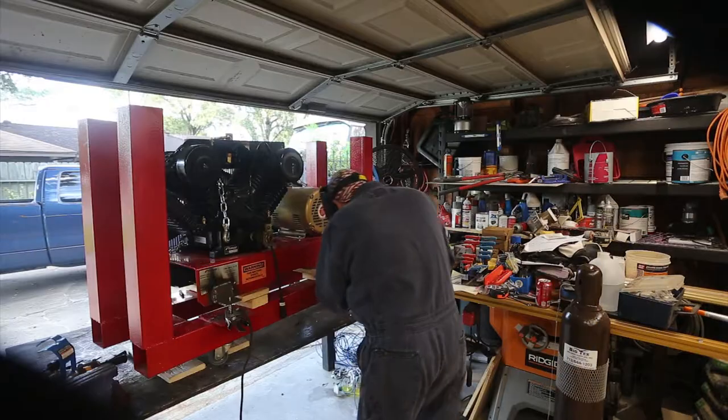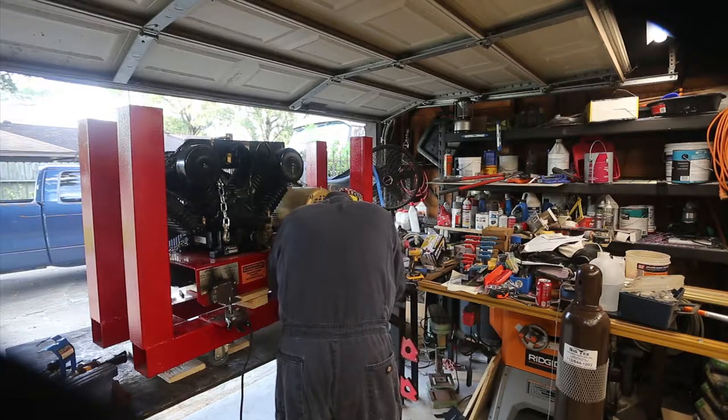I'll open the garage door. There you go.